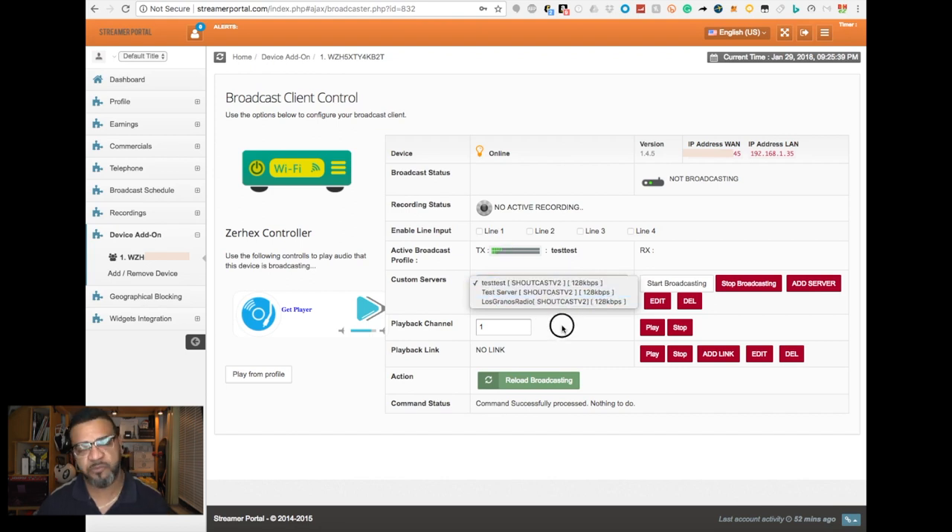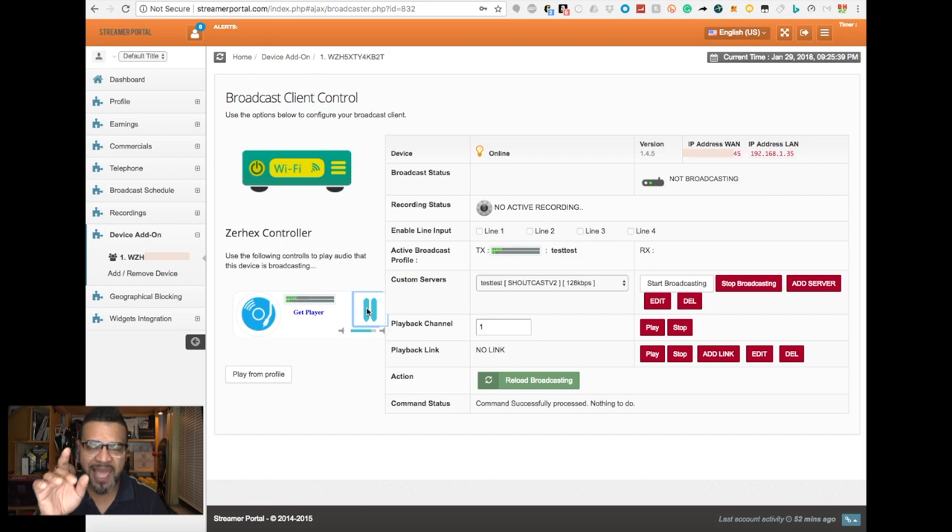Hit 'Verify Settings' — good — then hit 'Save.' I actually have all my servers already set up from playing with this for a couple of days. Now if I hit play, there's nothing coming out because I haven't hit play on my phone yet. I'm going to get some royalty-free music and hit play. There is a delay — in my particular server I think the delay is about 30 seconds, which I was playing with and didn't change back.